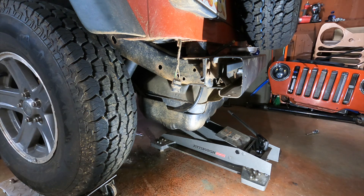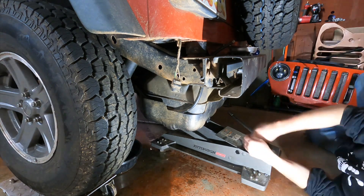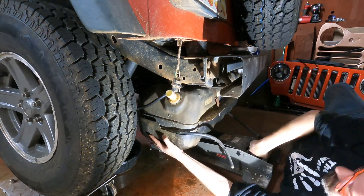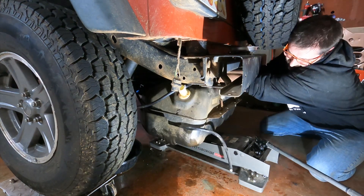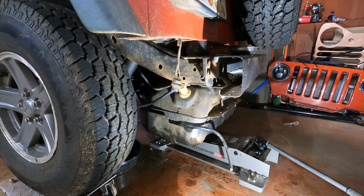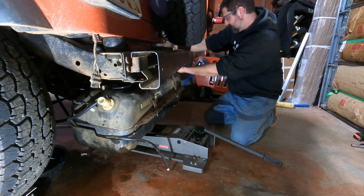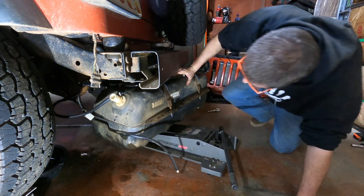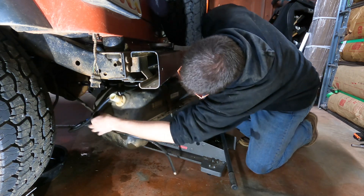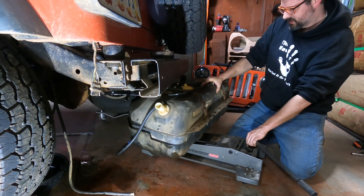Oh boy, that's a ton of diesel fuel. The tank looks like it's acting like it's still connected — but it's actually the breather hose from the rear axle, so I just shoved it out of the way.